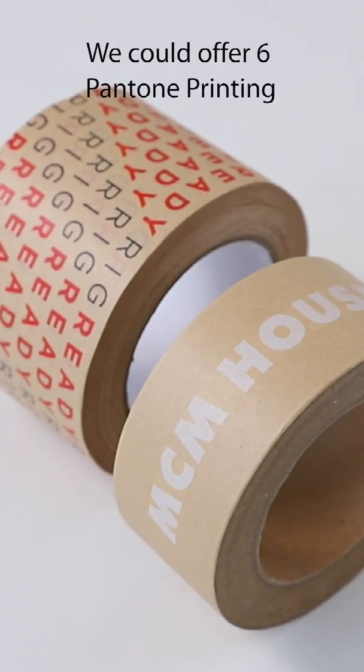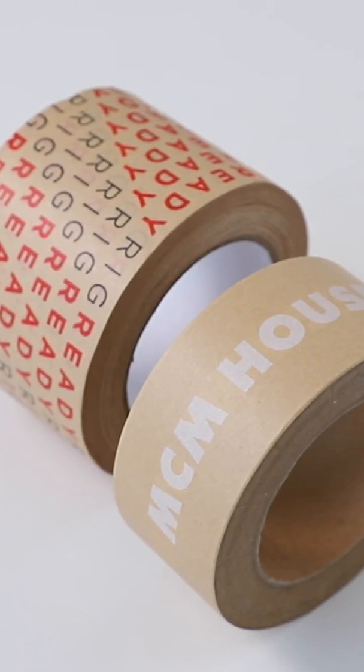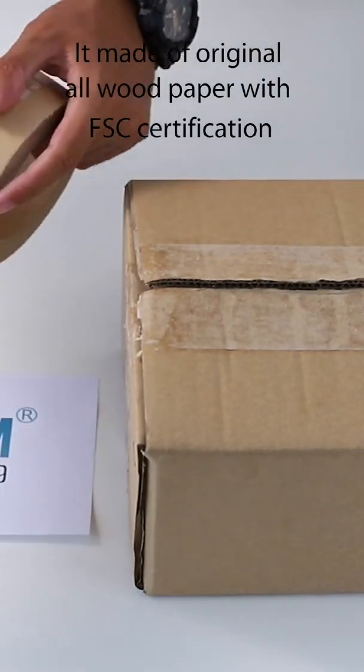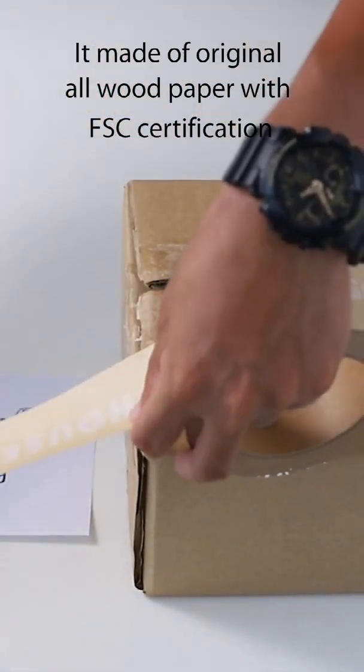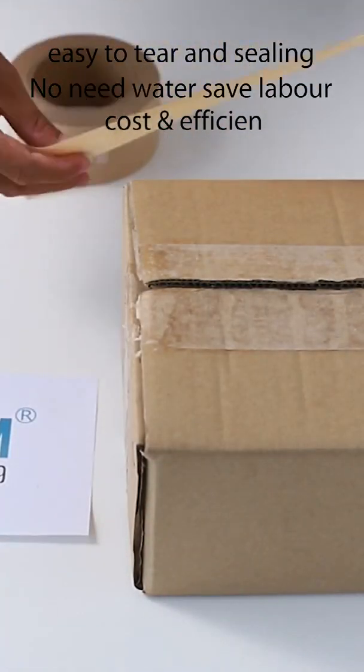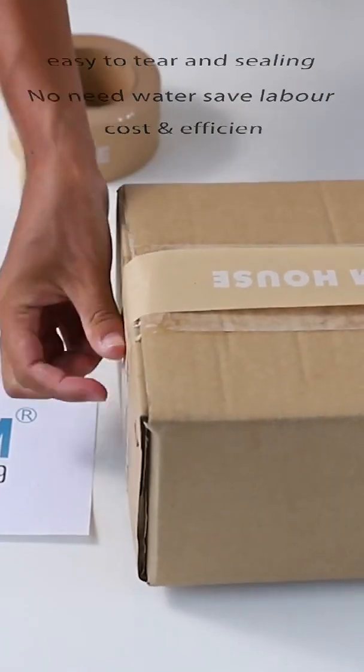We could offer 6-color printing and high-definition printing. It's made of original kraft paper with FSC certification, is tear and easy to use, water-safe, labor cost efficient.